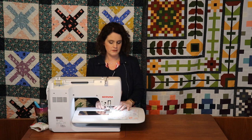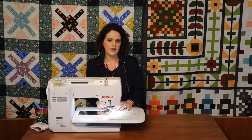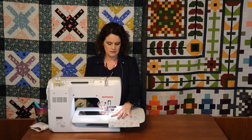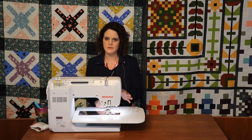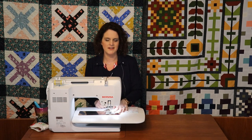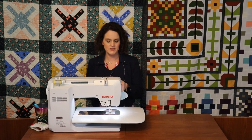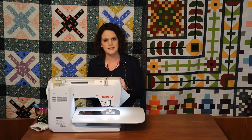This is the Bernina 97 foot — the quarter-inch foot — and it has markings so I don't have to stop. I just go all the way around and it tells me where my quarter-inch seam is. The 790's hover function lets it stop, hover, and pivot so I can keep on sewing. After that, we cut the corners to remove bulk before turning it right side out.